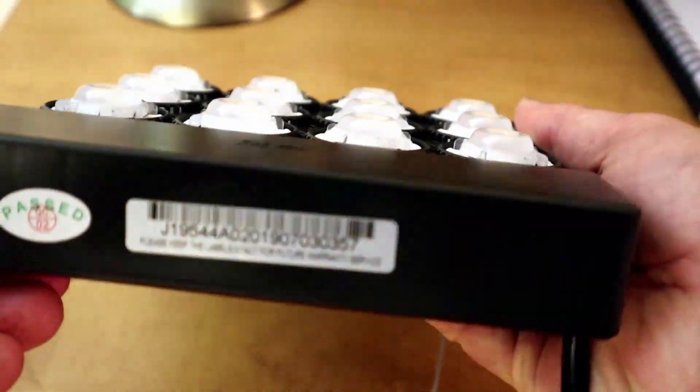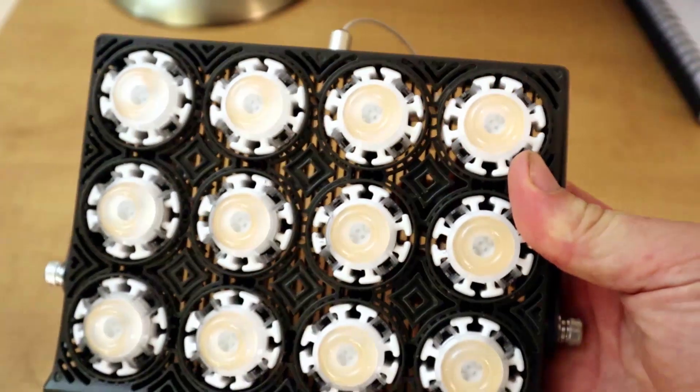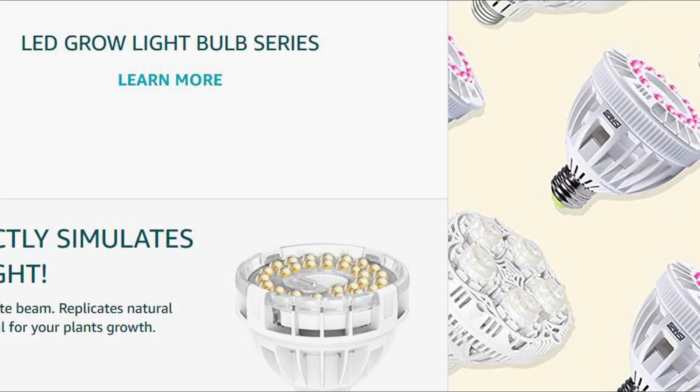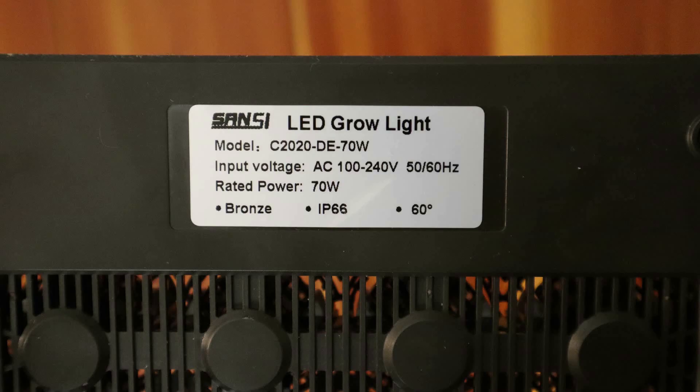Taking a look at the Sansi 70 watt LED grow light. Sansi, as a company, has been offering LED lights targeted at plant growers for years. Many of the bulbs have screw-in replacements for incandescence or compact fluorescence in a standard E26 socket. This one's a bit different — it's a dedicated fixture and has at least one key advantage that I like a lot.